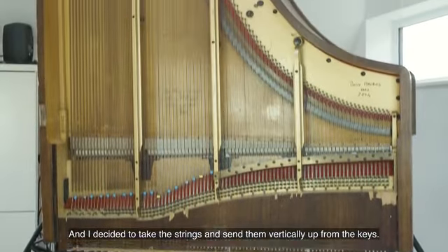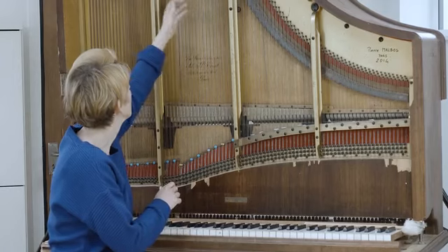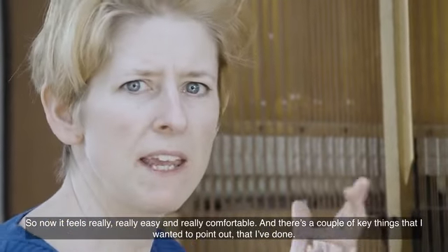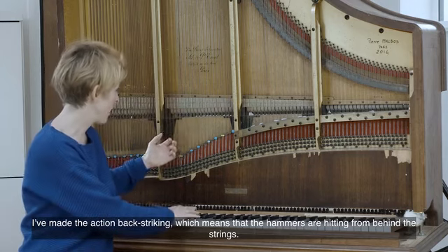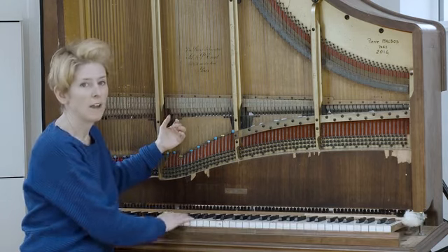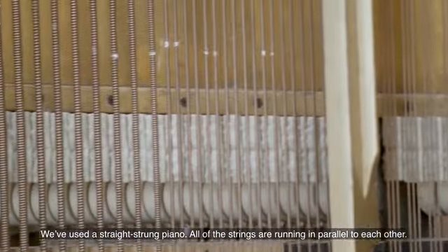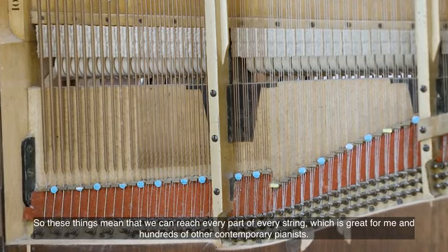I decided to take the strings and send them vertically up from the keys. So now it feels really easy and really comfortable. I've made the action back-striking, which means that the hammers are coming from behind the strings. It's also under-damped, which means that the dampers sit behind the strings. We've used a straight-strung piano — all of the strings are running in parallel to each other. These things mean that we can reach every part of every string.